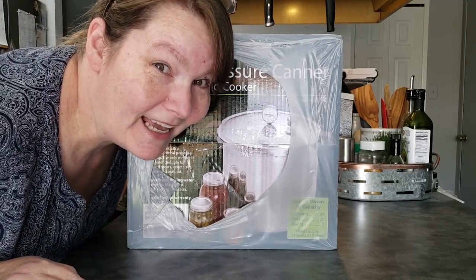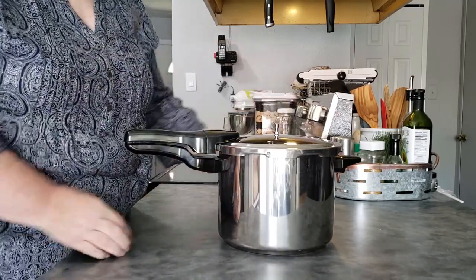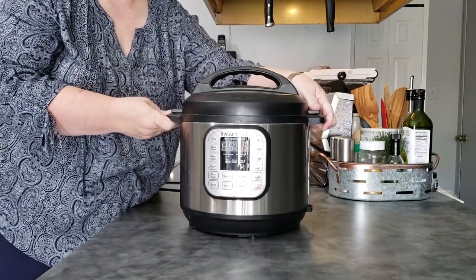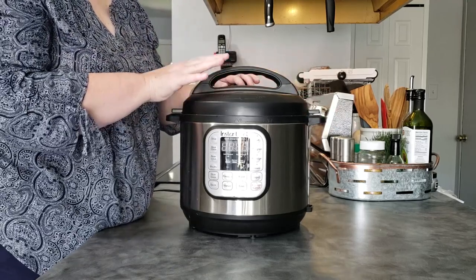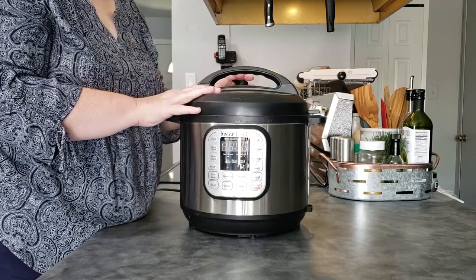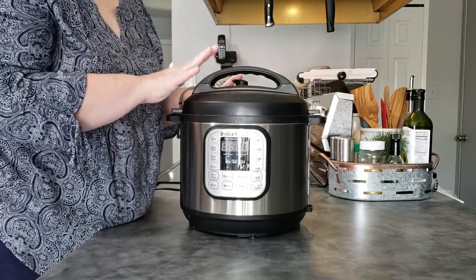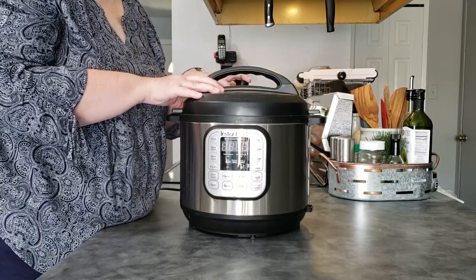Darcy's going to start pressure canning. Can you can with this pressure cooker? Unfortunately, no. This is a pressure cooker — it's electric so it lets you avoid using a stovetop, but it is not appropriate for pressure canning. I'll link below where the National Center for Food Home Preservation has a whole article on why the science behind canning in one of these is not okay.